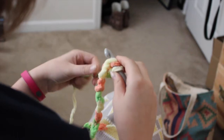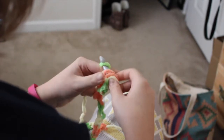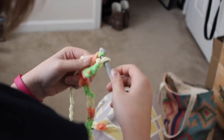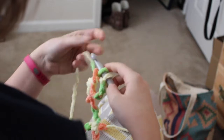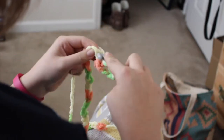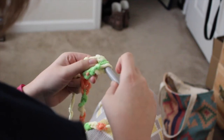To do the cluster stitch: yarn over, insert your hook, yarn over, pull up a loop, then yarn over and pull through the first two loops. Leave those other loops on your hook and do the same thing again — yarn over, insert into the same stitch, yarn over, pull up a loop, yarn over, pull through the first two.